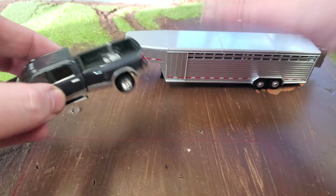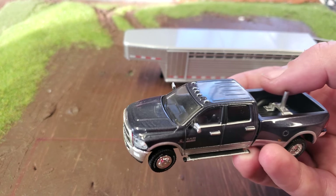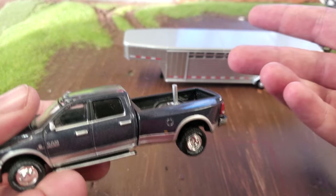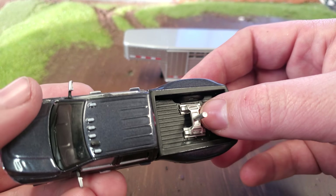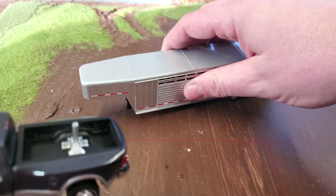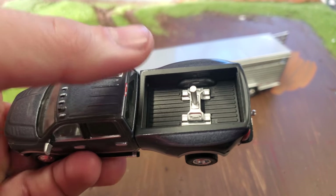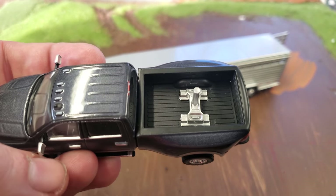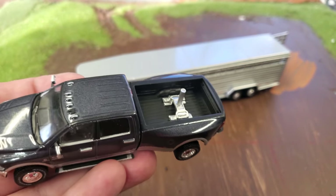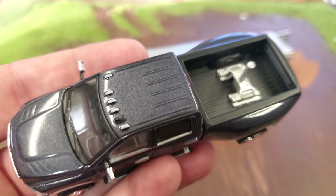The only difference between this and the other dually driver Dodge I did a video on is this has the Green Light sort of fifth wheel peg, if you will. So it's not realistic — fifth wheel hitches usually sit down in the bed. Green Light didn't do it that way, and I suspect that's so they could add this to every truck without changing their tooling too much. Also, I think if you're going to play with this, it's way sturdier than having a fifth wheel peg down in the bed.